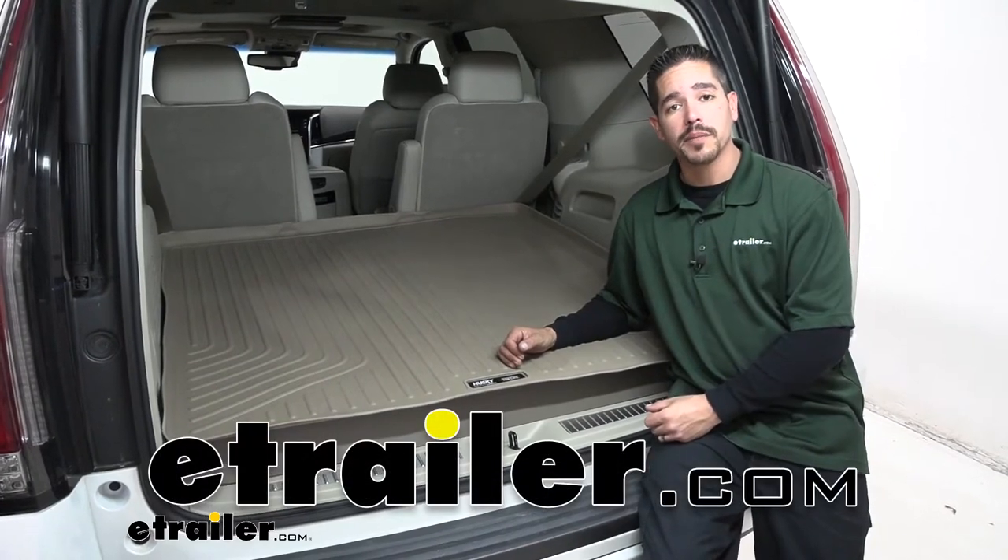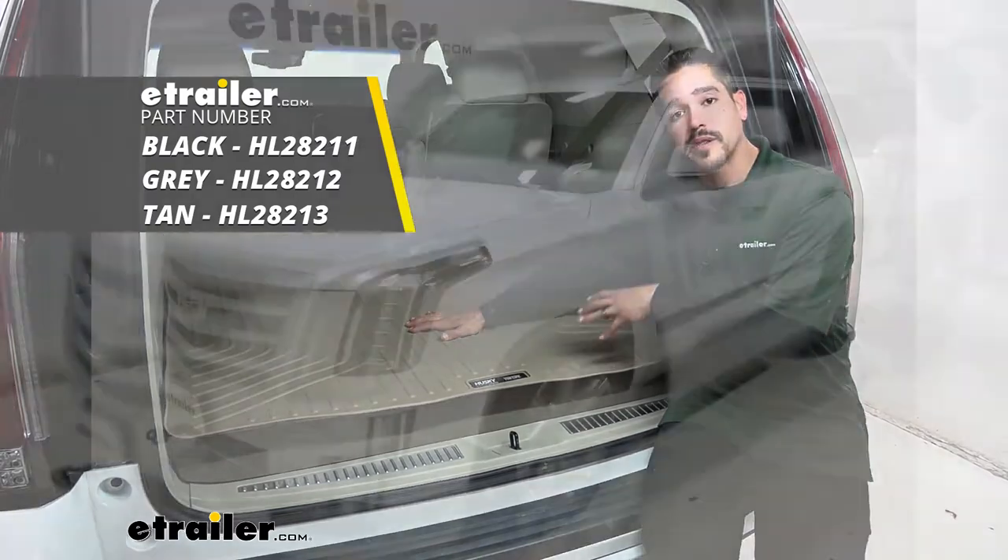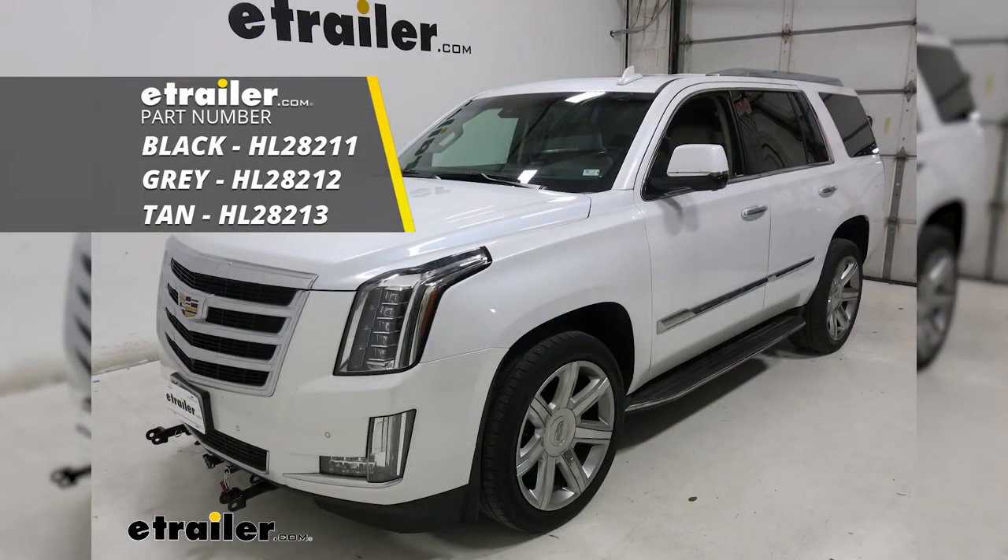Hey everybody, Rob here at eTrailer.com. Today we're going to be taking a look at the Husky Liners WeatherBeater Custom Cargo Liner on our 2016 Cadillac Escalade.